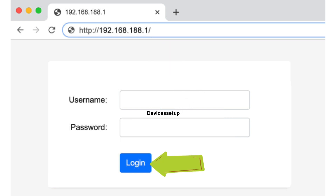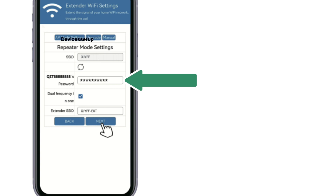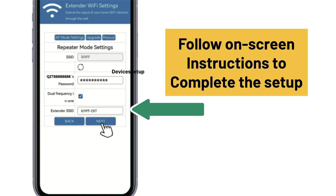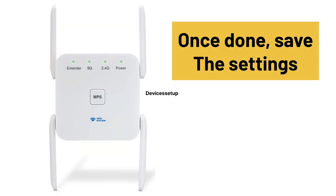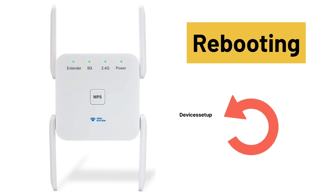This will take you to the setup page of the extender. On the login page, if it asks for a username and password, type admin/admin or admin/password. Next, it will ask you to select the network name you want to extend and type its password for verification. Select your router's network SSID, then follow the on-screen instructions to complete the setup. Once done, hit Save Settings and your extender will reboot.